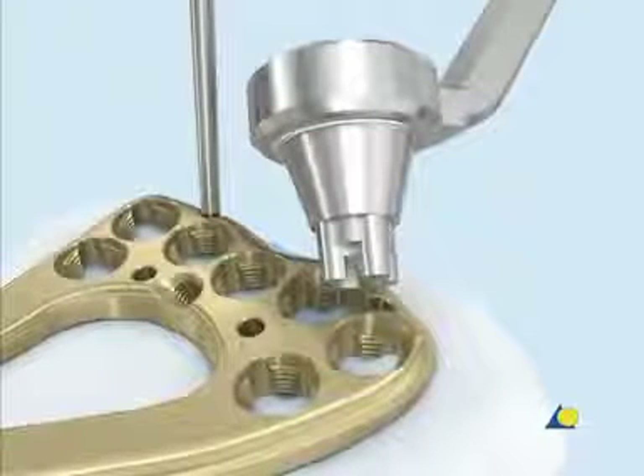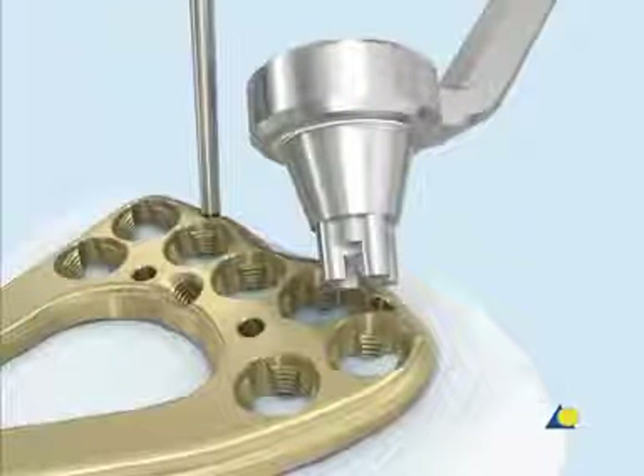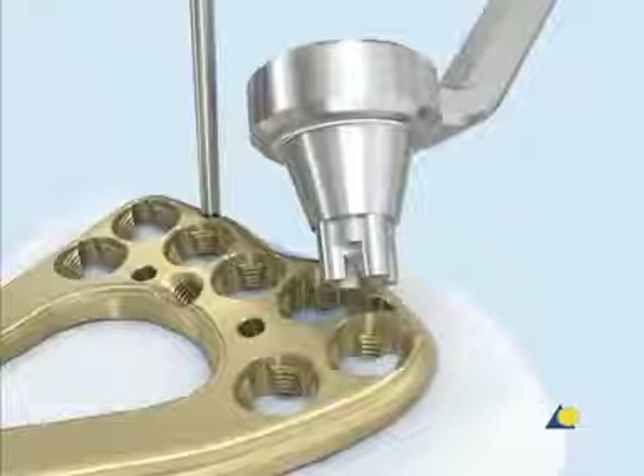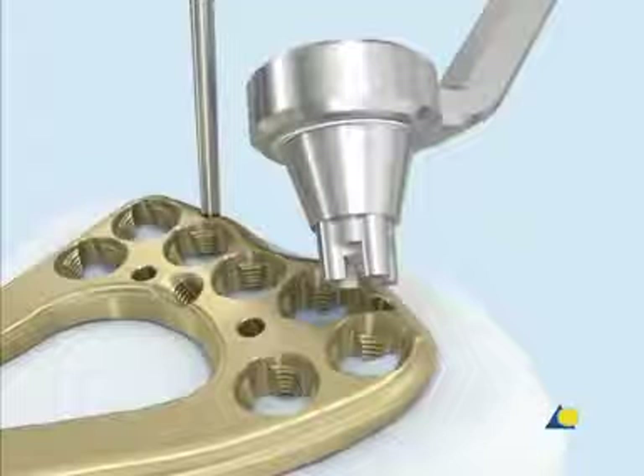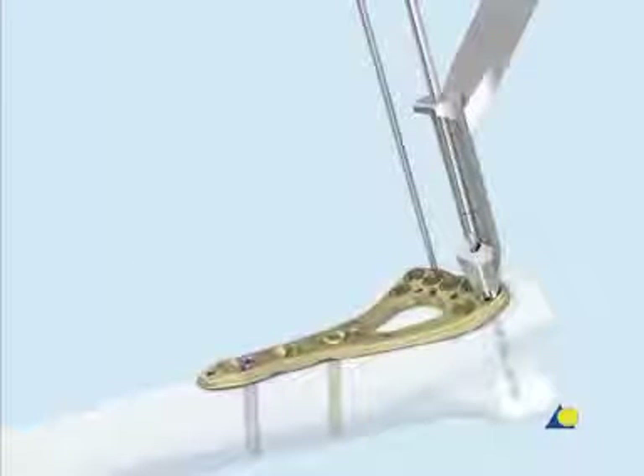To drill off-axis holes at the desired angle, the funnel-shaped end of the universal variable angle locking drill guide is used. The drill guide tip is inserted coaxially into the cloverleaf design of the plate hole, and must remain fully seated while drilling. The funnel allows the angle of the 1.8 mm drill bit to be varied as much as 30 degrees. The fixed angle end only allows the drill bit to follow the nominal trajectory of the locking hole.